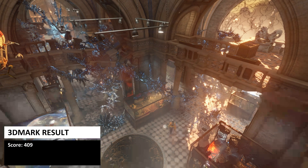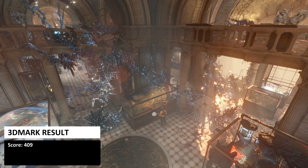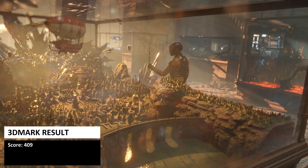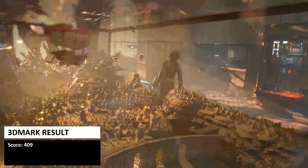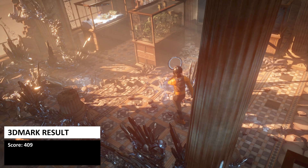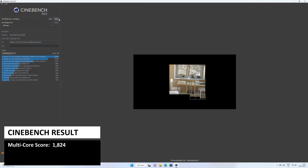Whilst the Nook Box 7 is not a gaming mini PC, 3DMark tests the CPU and GPU to see how well they work together in video processing tasks — it's also useful for decoding videos. The GMK Tech Nook Box 7 scores 409 on the TimeSpy test. Cinebench tests the CPU performance with single or multi-core tests, and the Nook Box 7 scores 1824 on the multi-core score.